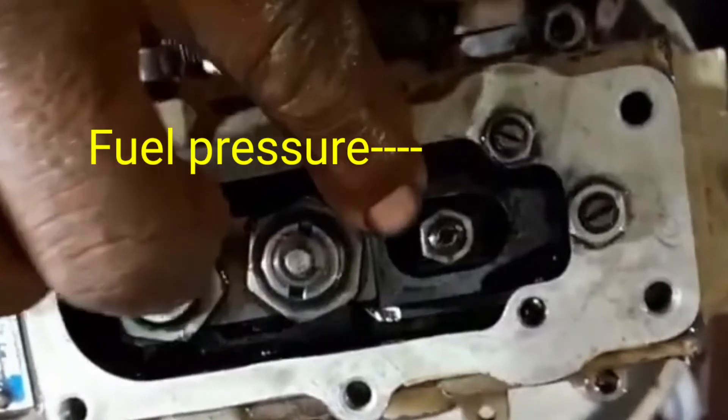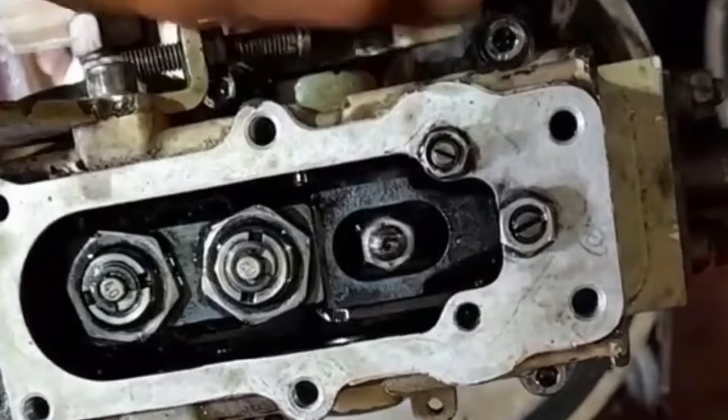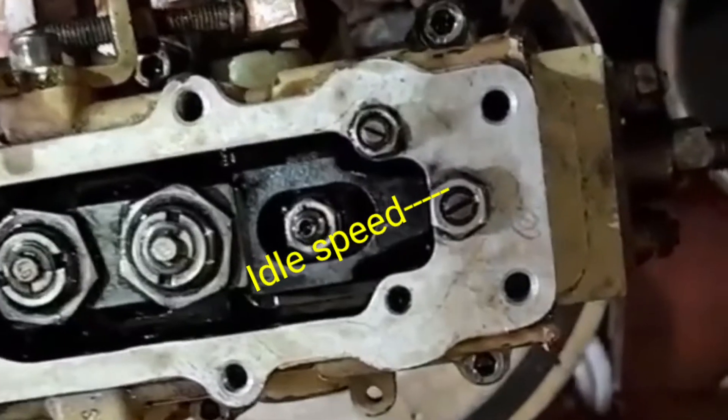When you rotate it clockwise, it will increase the fuel pressure.